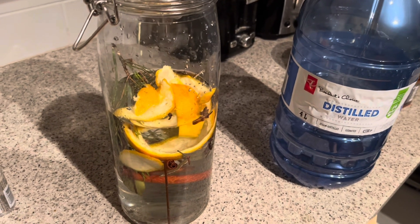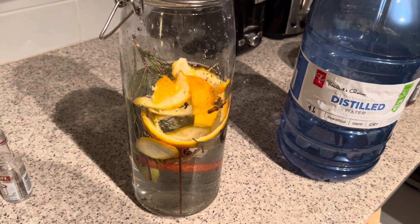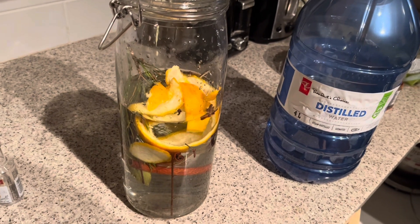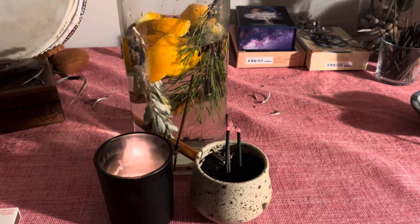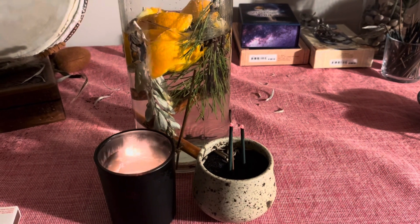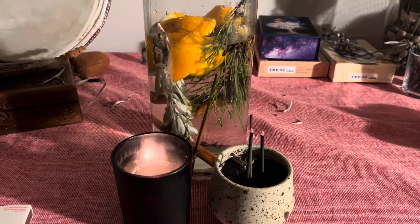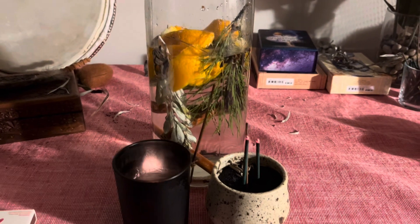I put it on my altar, as I'll show you — burn incense and candles — sort of a ritual beginning of the infusion of the elements into what will be the Agua Florida mixture. As you can see, I've initiated a candle and incense over the mixture as it begins to engage in becoming a tincture.